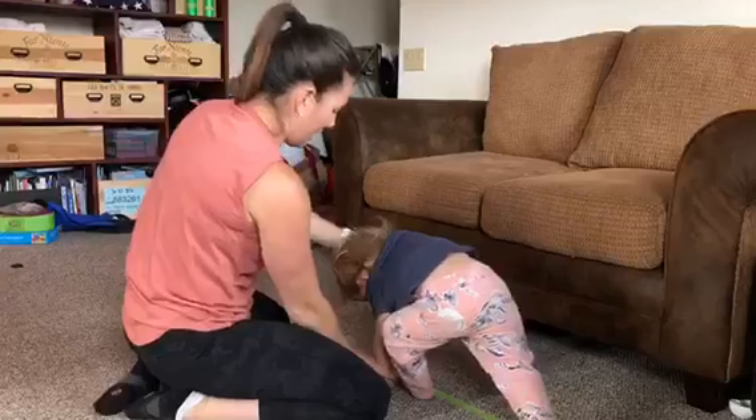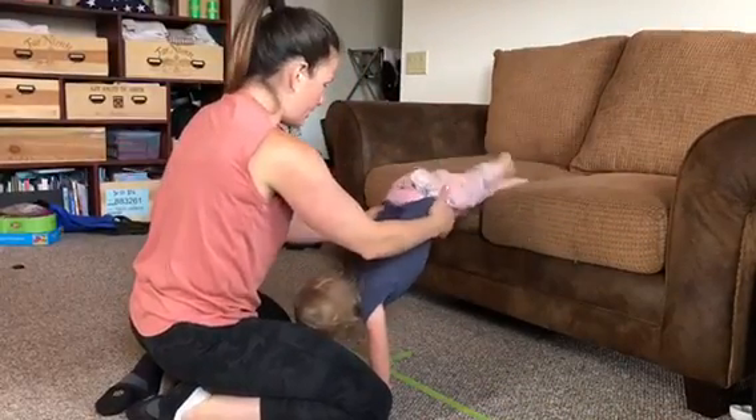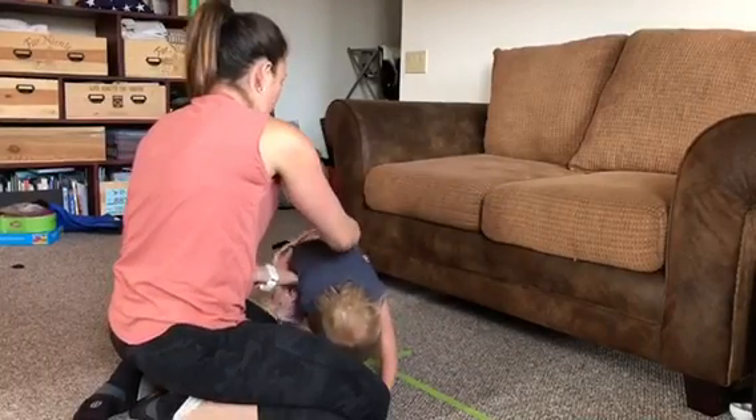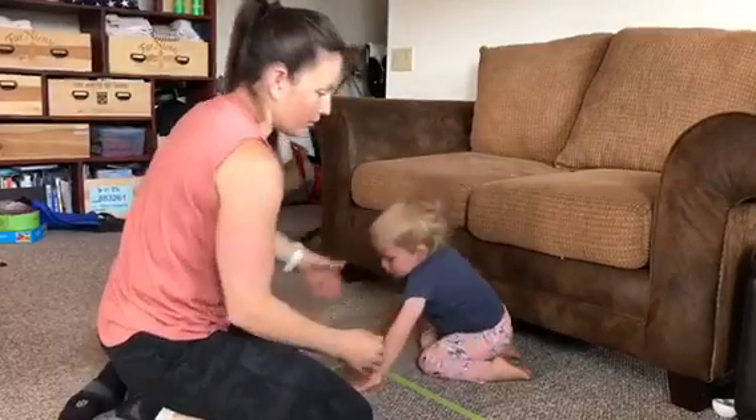Blaze is going to put her hands down. Get your feet up on the couch. See how I'm just helping her by grabbing her waist. Keep your hands there — walk, walk, walk. Feet back down. Now let's put her feet back up. Walk across, Blaze. See her head's off the ground — that's where we want to be.